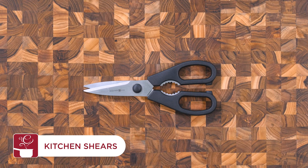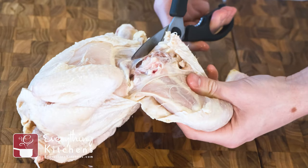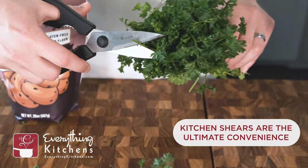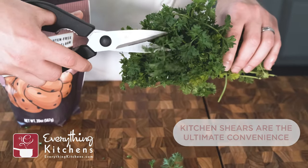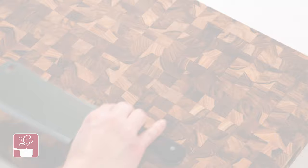Kitchen shears are dedicated to making your life easier. With sharper blades than average scissors, kitchen shears are designed to have countless functions — from breaking down a whole chicken and opening packages to cutting herbs. A good pair of kitchen shears is an incredible convenience. They also come apart for easy cleaning.